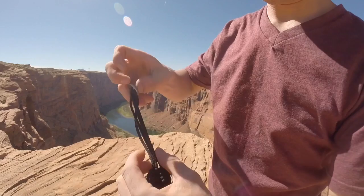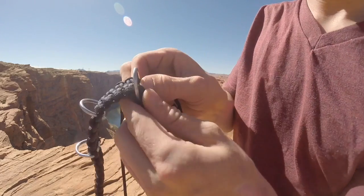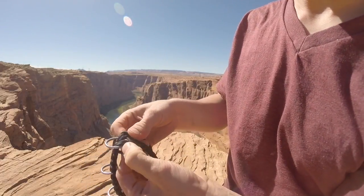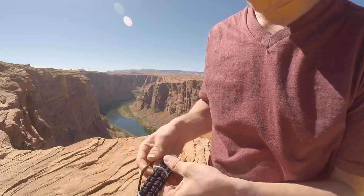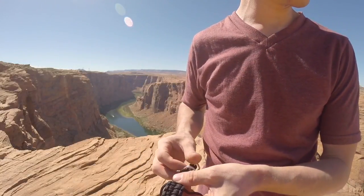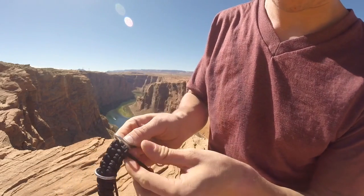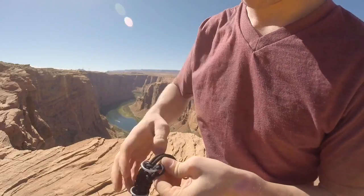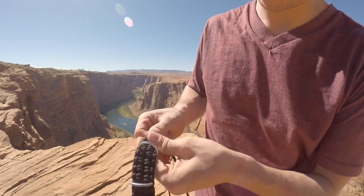Now time for another ring — second to last. Again, make sure it's facing the right way. Go over, under, and then go under, over, under, through the back to the front. Cinch it, pull side to side, make sure it's tight. Now time for the last D-ring — make sure it's facing the right way. You're going to go over, under, pull through. Then go under, over, under, pull through from the back to the front. Cinch it up and pull from left to right.